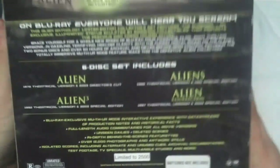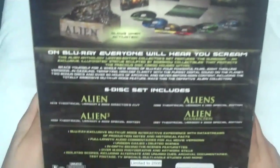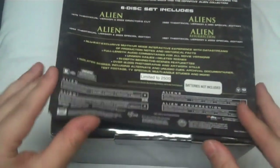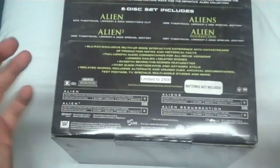The bottom has instructions on how to replace the batteries and all that fun stuff, and the back includes everything that you get inside the set, which again has all the Alien Anthology content. There's something glued to the back — I haven't pulled it off, but it's basically just a replica of the side artwork, so there's really no reason to pull it off.